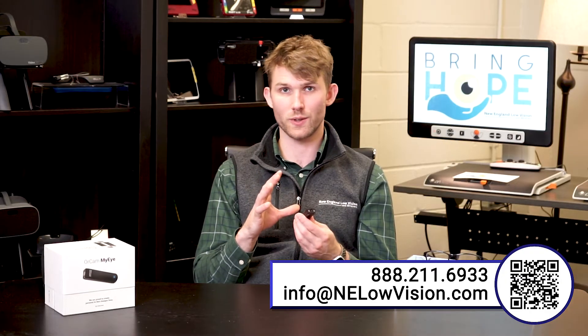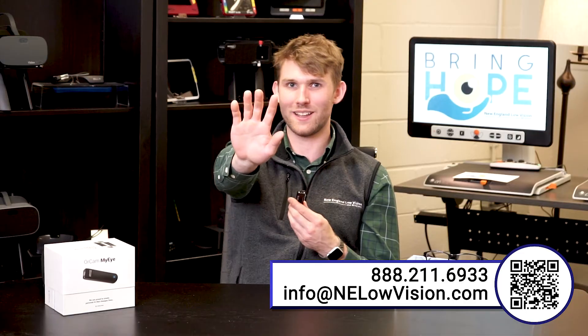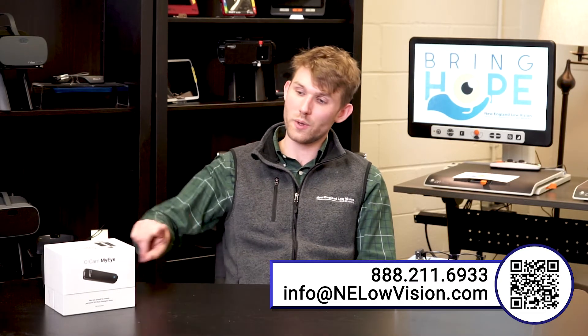There are also a couple of gestures for this device. A pointing gesture lets you point to text, and whatever is under your finger it will take a picture of and read. There's also a stop gesture — when you're using a function and want to stop, you just put your hand out and it will sense your hand and stop. So if we see any text in our peripheral or central vision, we can point to it and the OrCam MyEye will take a snapshot and read around where our finger is.